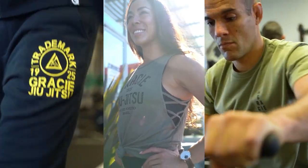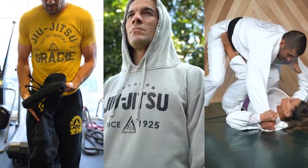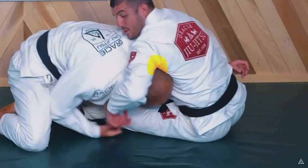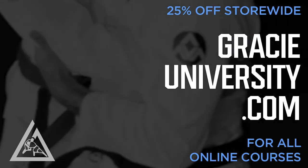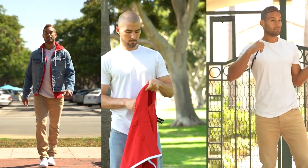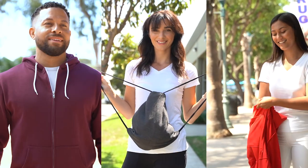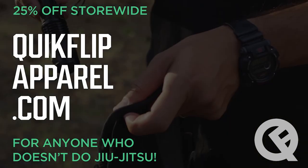Black Friday starts right now. For those who get down with the Gracie lifestyle, 25% off store-wide — tons of new apparel, training gear, gis, and accessories. This is the biggest sale of the year, so don't miss out. For those who've been eyeballing any one of the Gracie University online courses, 25% off site-wide there as well, so now is the time to shoot in. Finally, if you're shopping for anyone who doesn't do jiu-jitsu, quickflipapparel.com is the only place to go — with several new colors that just hit the shelves, holiday shopping has never been so easy, because nothing says 'I love you' like the comfort, convenience, and convertibility of QuickFlip.